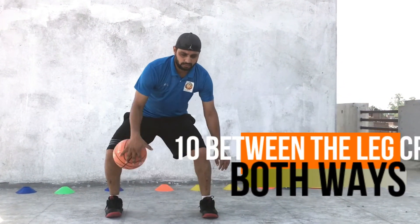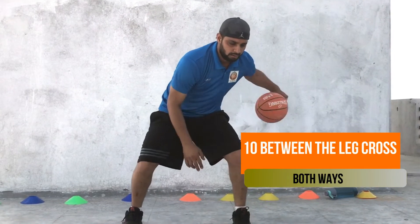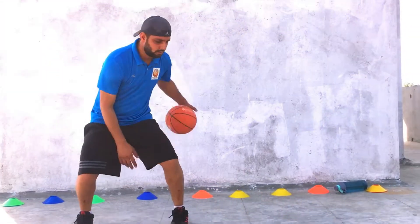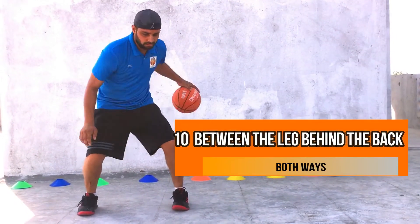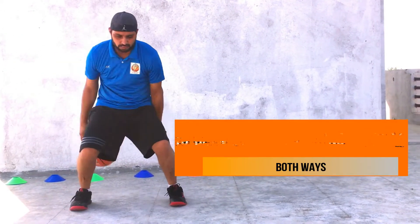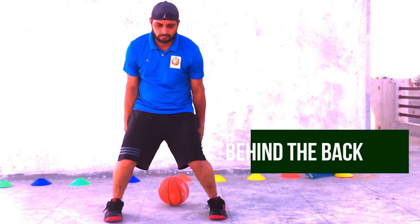Stand between the legs, cross. Stand between the legs, cross. Stand between the legs behind the back. 10 times between the legs, behind the back. 10th, behind the back.